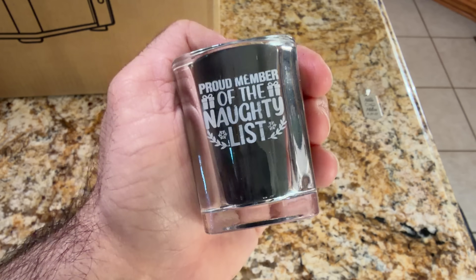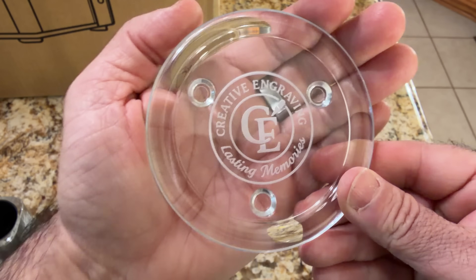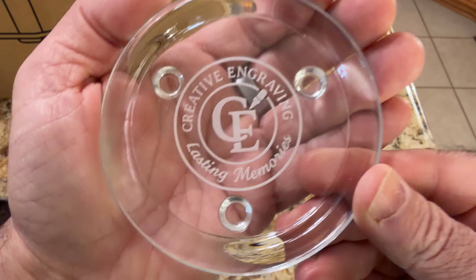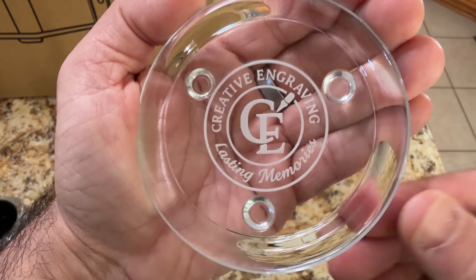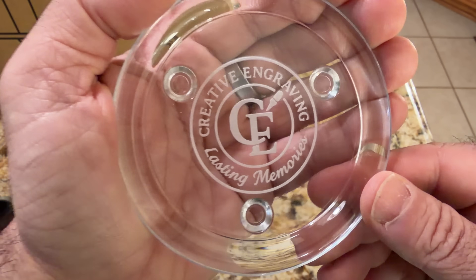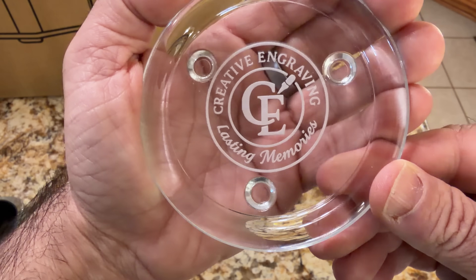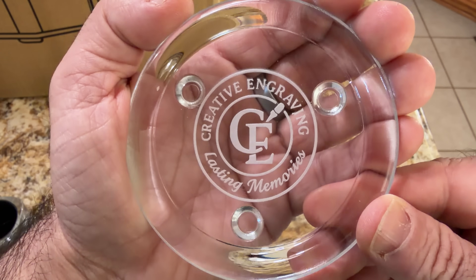And it's not just limited to shot glasses. If you're working on coasters, check this coaster out. This is a glass coaster and I want you to see how nice and frosty white this is. There's no paint, there's no special prep outside of just wiping it down, and nothing I did to finish it — and it came out absolutely gorgeous. This is going to step up the quality of your engraving and your business too.